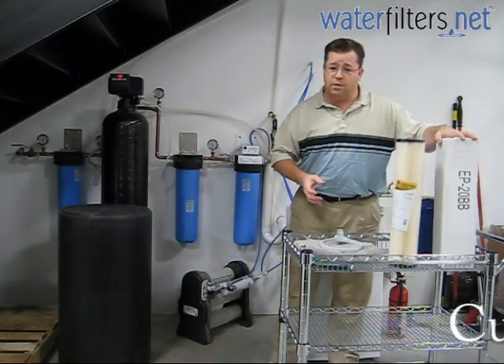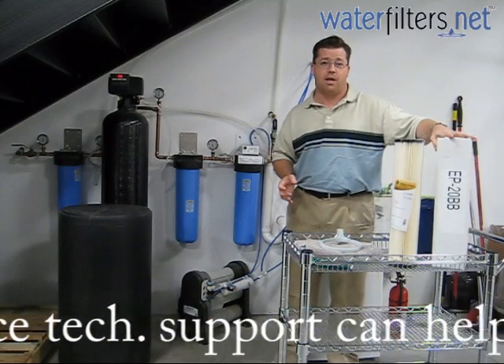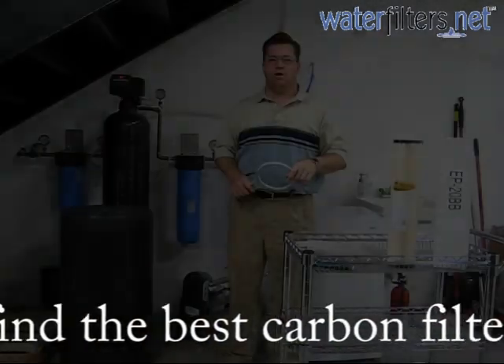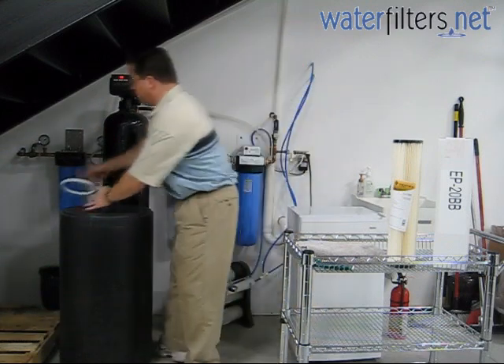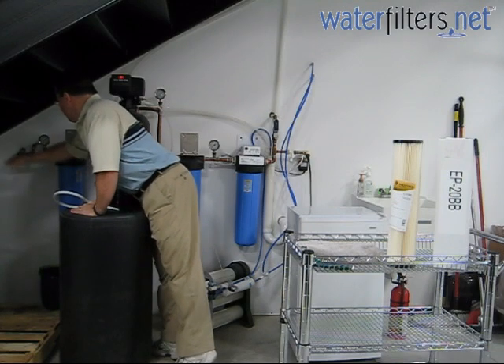Then we have the carbon block. We're using an EP20BB, which is a 5 micron carbon block, and that's going to go into this second filter housing. So when you want to begin changing the cartridges, the first step is to shut off the water pressure before the system. We've got a shut-off valve in the proper place — shut off the water with that valve.